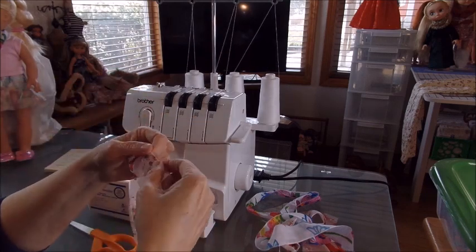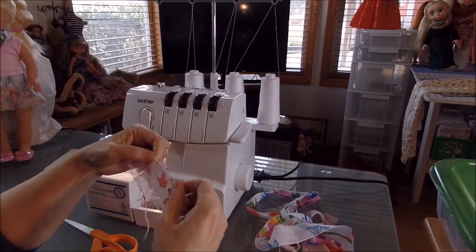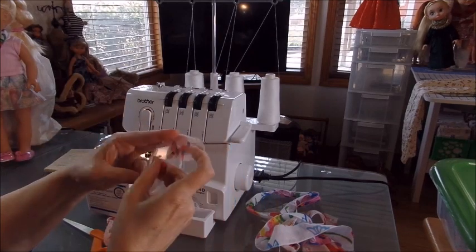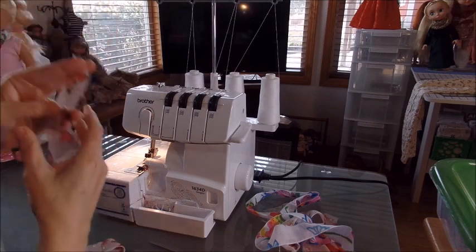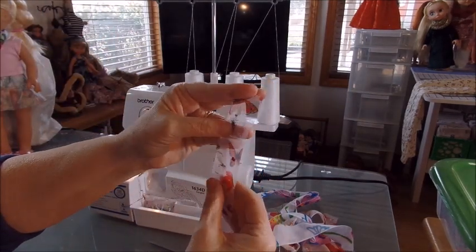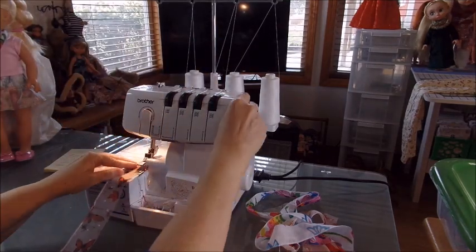There's also a rolled hem you can use with your blind foot — I haven't tried it yet but that's another option on these doll scarves. That one's pretty good — you can see it's not too close up. I probably could have gone a little narrower around this one but it's okay.